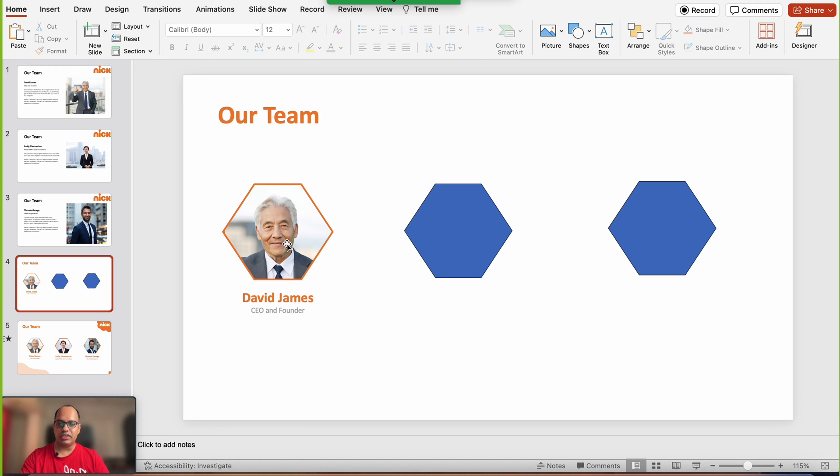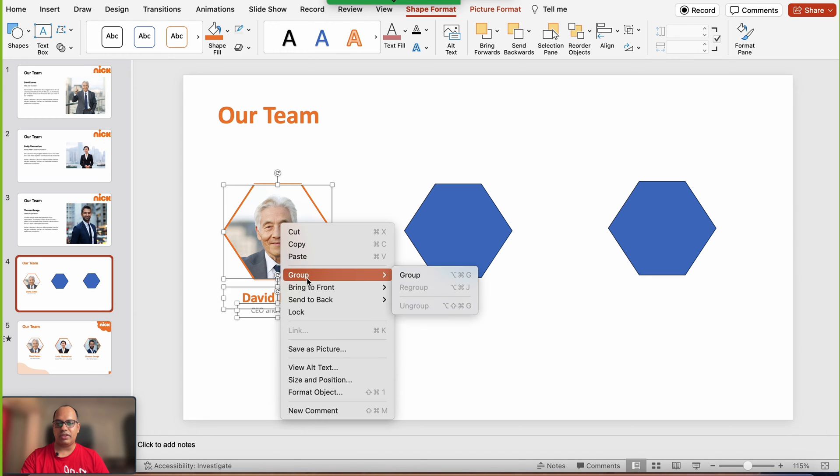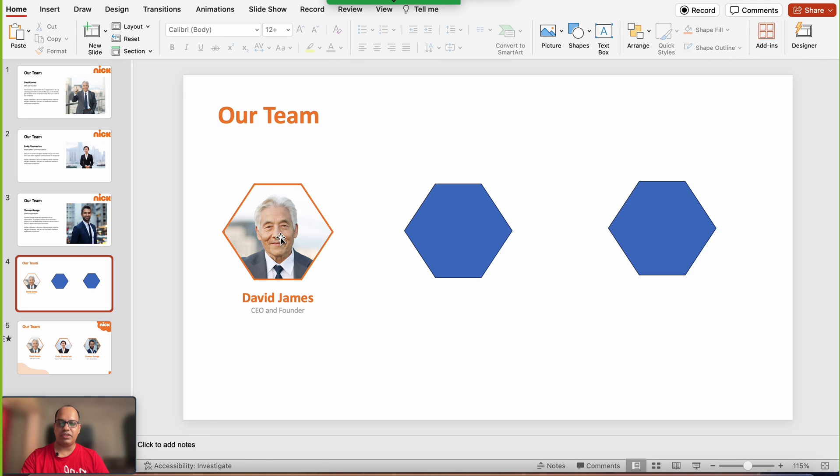Select the image, name, and designation, go to the Shape Format tab, click Align and align to center. Then right-click and group them together. So we have the first person's image ready. Now all we need to do is repeat the steps for the second and third shape — I'm going to fast-forward this part.